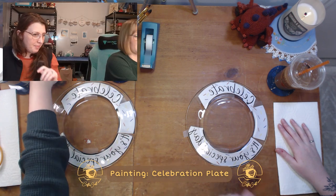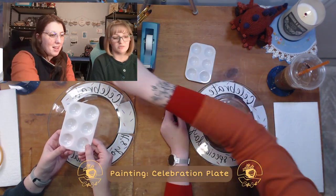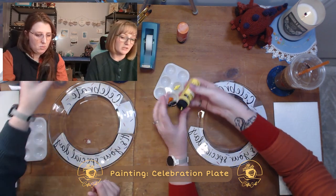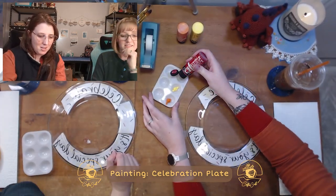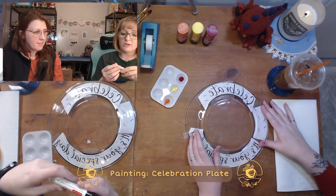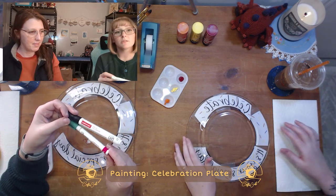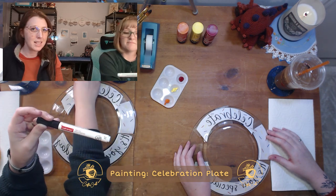We have some palettes over here. These are nice to have, but if you're on a tight budget you can use a paper plate. We are going to use an enamel paint, which is an oil-based paint — that's going to allow it to be dishwasher safe after we cure it. I might try doing the lettering with a paint pen first and have my sprinkles with color. These are another option — oil-based paint pens. Just make sure it doesn't say water-based.